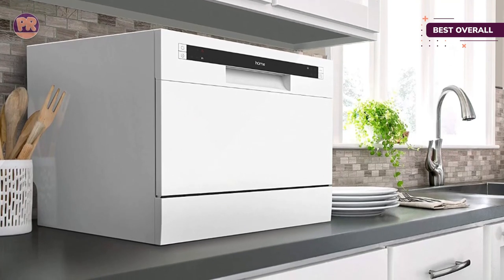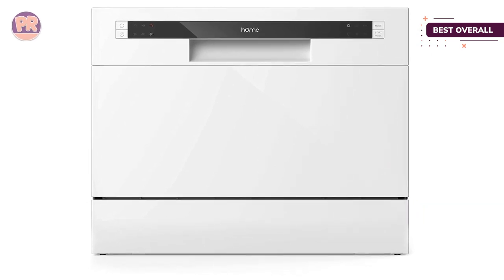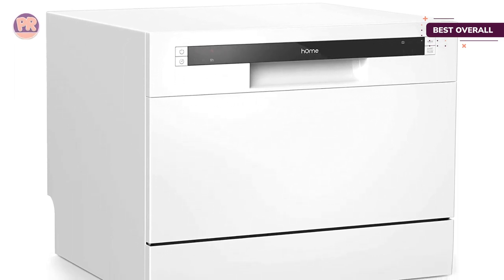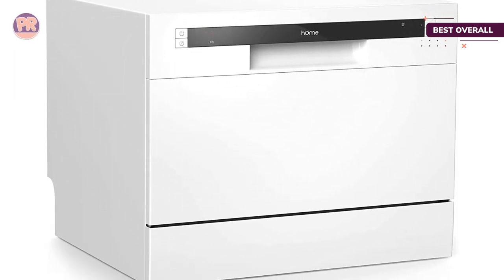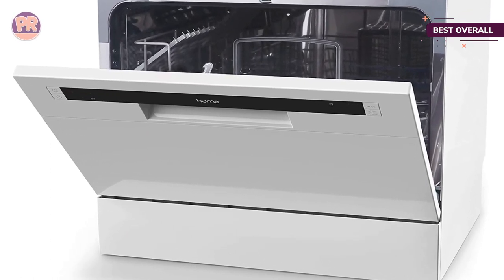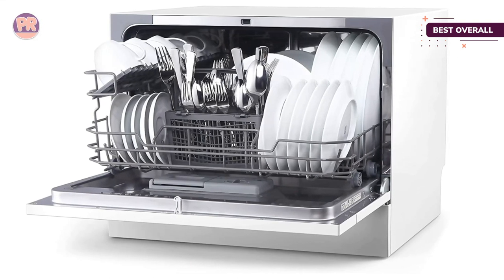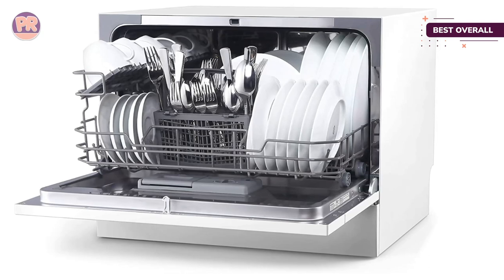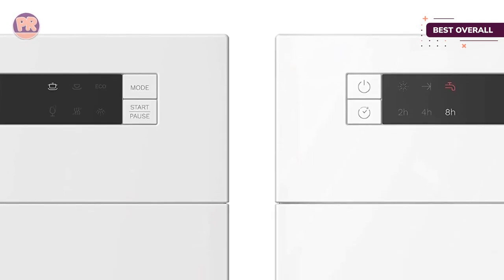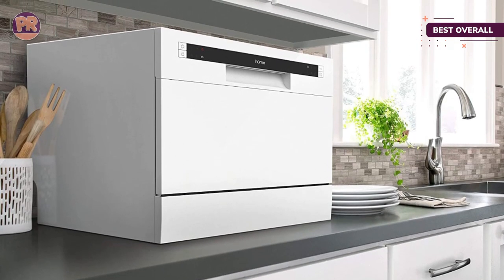The front control panel and digital display feature intuitive icons representing settings like heavy, normal, glass, and soak, or you can activate a two, four, or eight hour delay. The multiple wash functions help ensure you're using the best setting for each load. This model is also Energy Star rated, making it a good option for conservative energy usage. The stainless steel wash tub interior is a major plus for durability, as stainless steel interiors are less likely to crack, corrode, or develop an odor than dishwashers with plastic tubs.